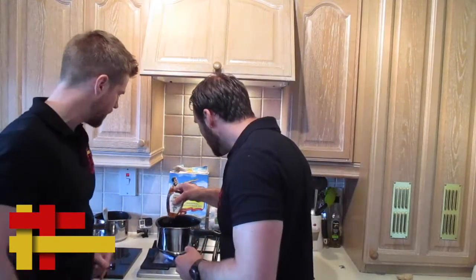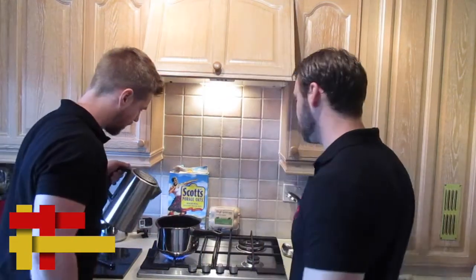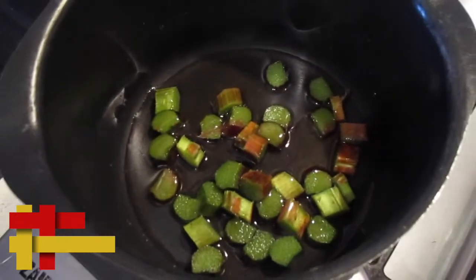A wee squeeze of honey — they say that's a kind of good health in a sugar. And then enough water, just a wee splash to be honest, about that much. Not much there.